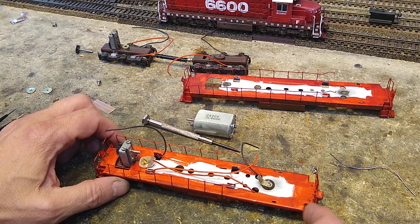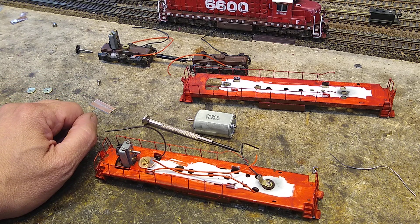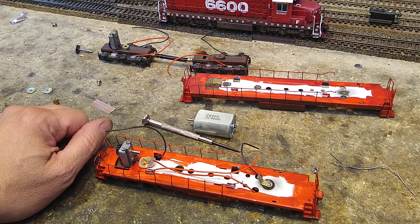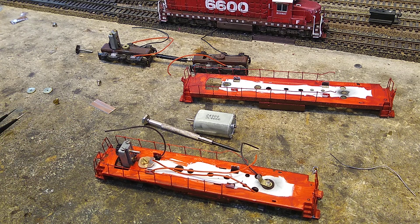My little girl told me I should name a locomotive after our most beloved kitty who died a few years ago. So this GP20 is going to be called Rascal.